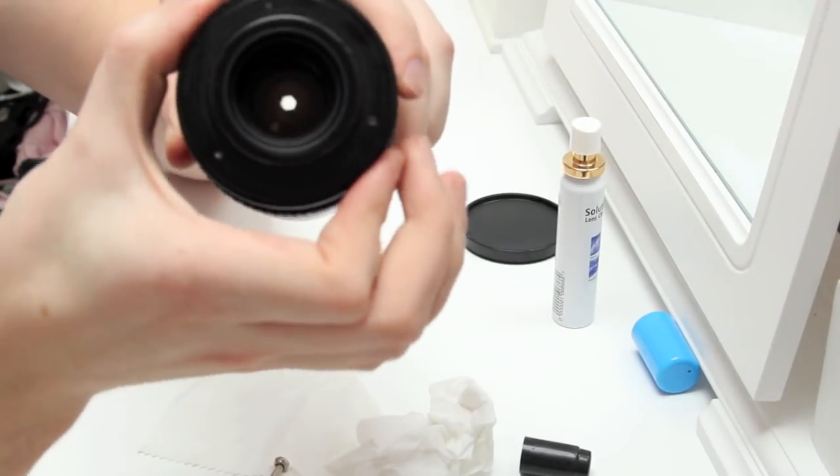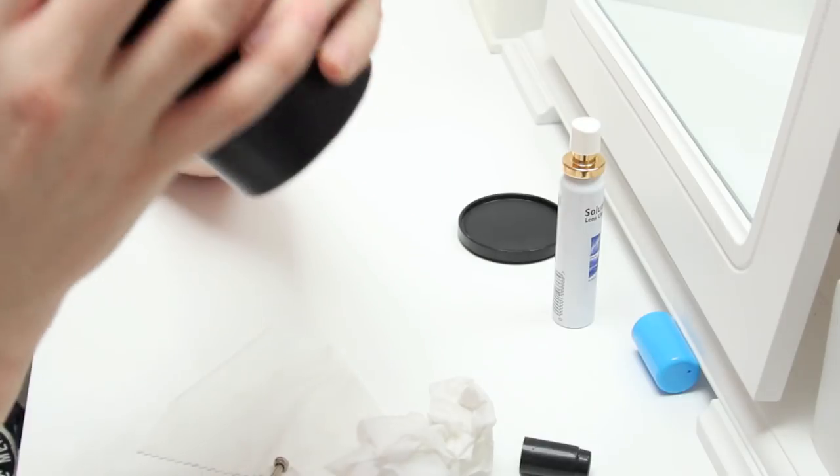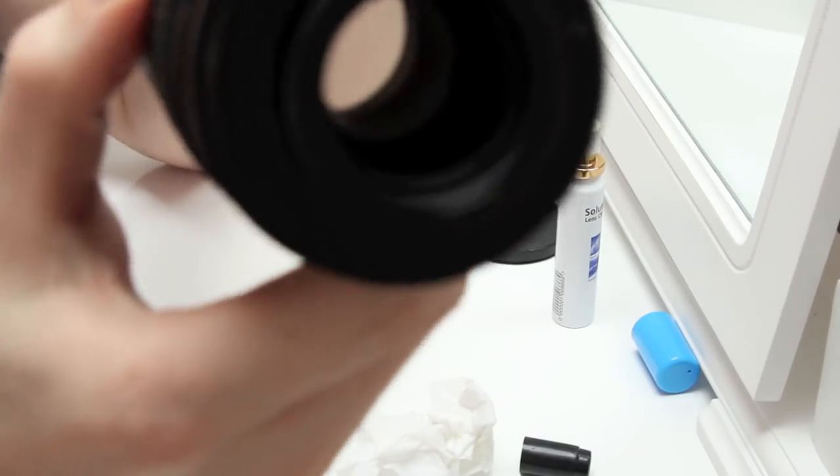This is a manual lens as you can see, and it's got a few pieces of dust inside. I'll try and show you here. I don't know if you can see or not, but it's got a bit of dust inside on the rear elements.